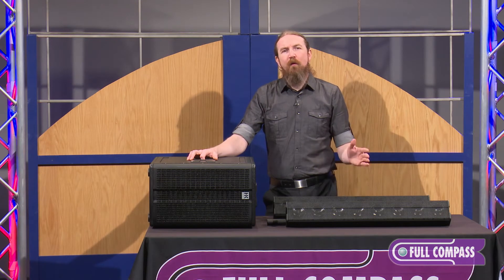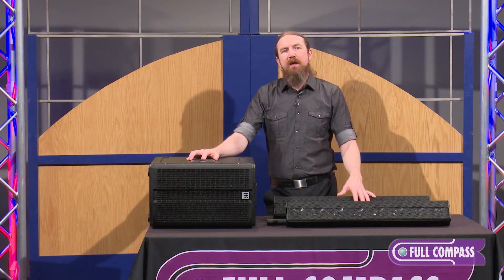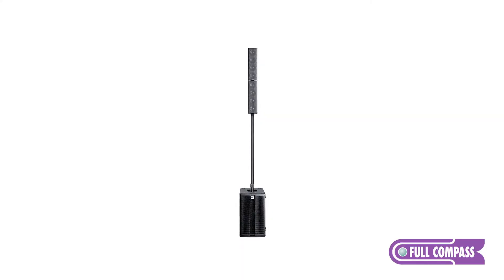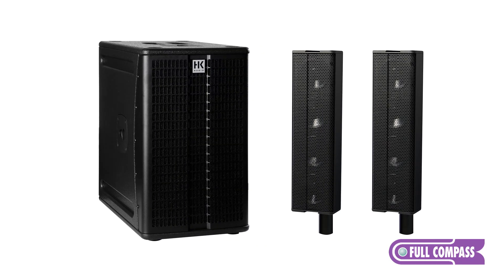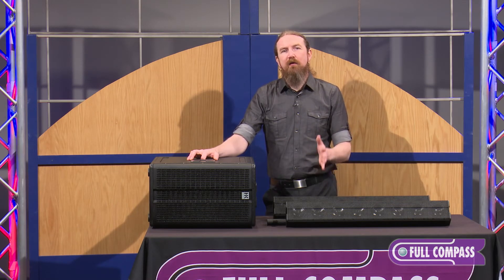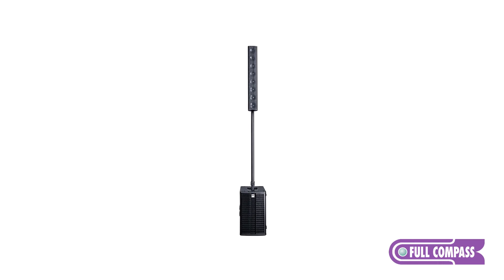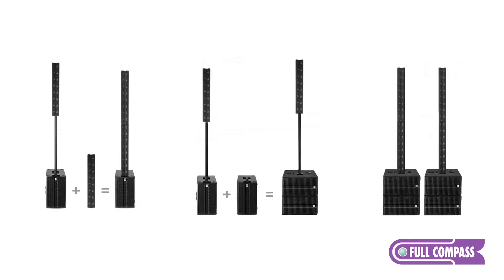Let's talk briefly about the delineations between each of these kits. The EasyBase is a great entry into the Elements system — essentially a subwoofer and two E435 units. If you don't think you'll need more than that, it's a great way to get into the system. But if you think you'll expand at any point, it's a good idea to go with the SmartBase, because the extra amplifiers give you the opportunity to add either a second E835 or a second passive subwoofer, or both.